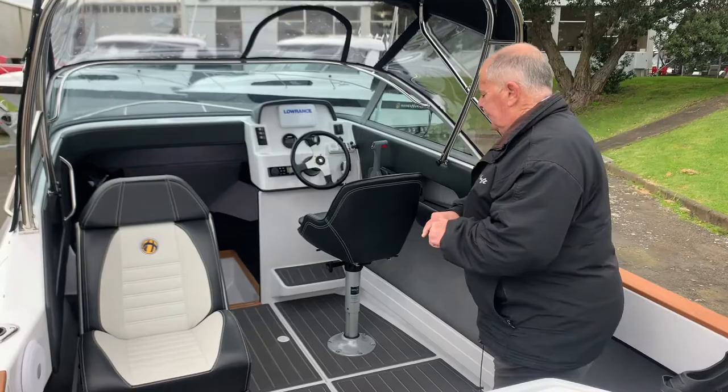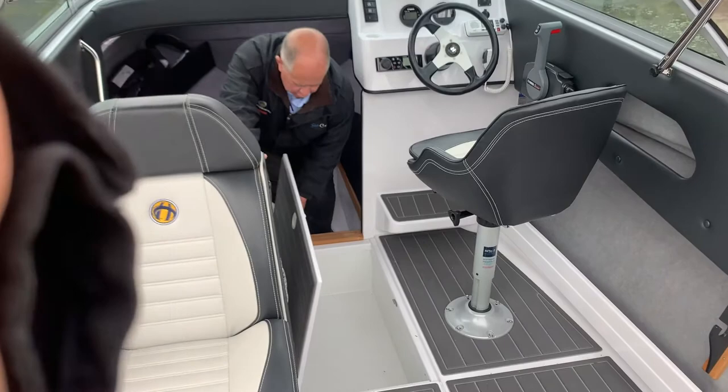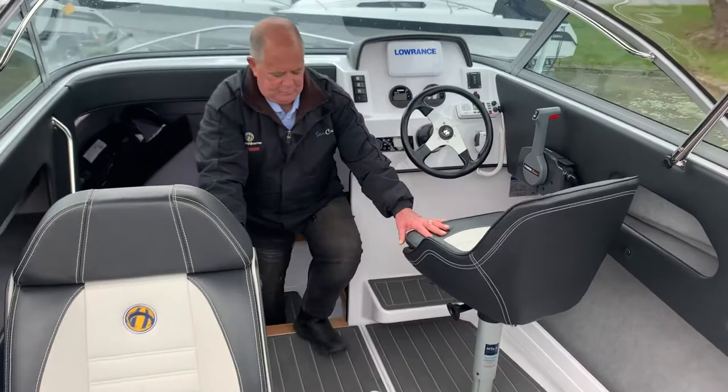The floor section also incorporates a nice deep dish locker for either your fish or ice or storing of extra gear.